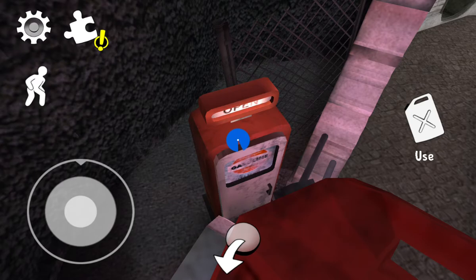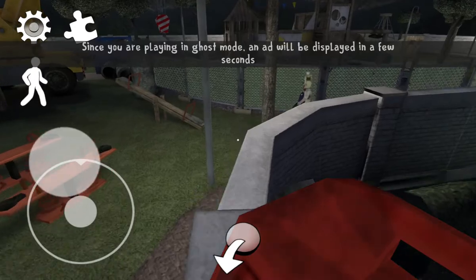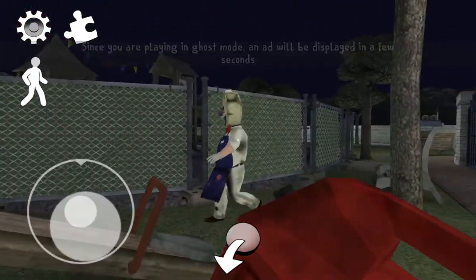That's how you fill the patrol can without using the oil, with the ice cream one. Thank you so much for watching this video. Goodbye.